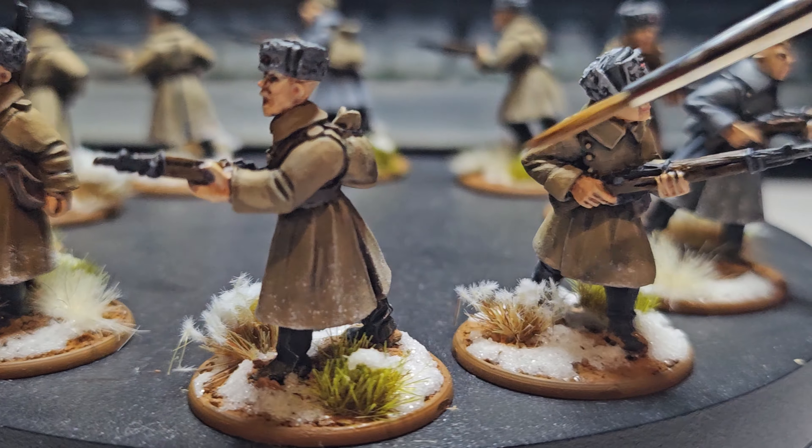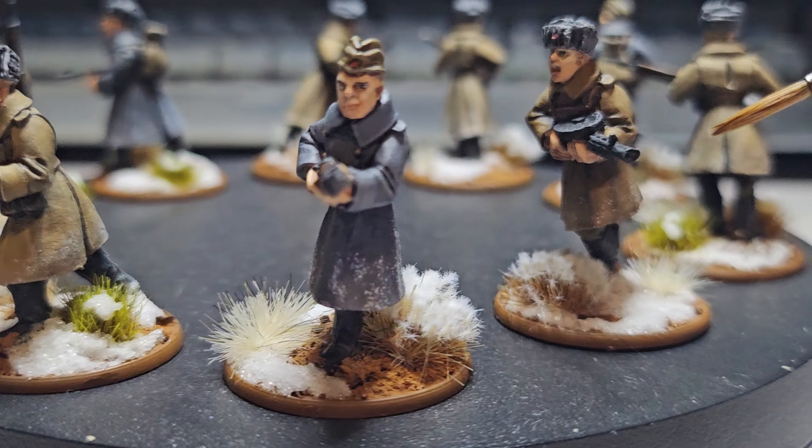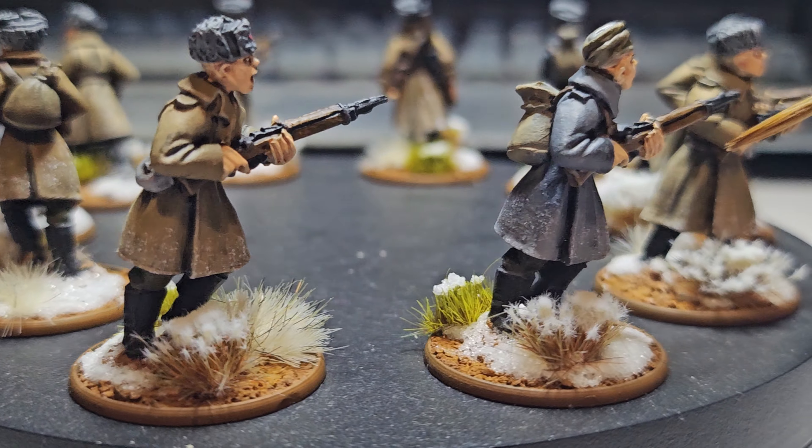I'm pleased with the colors and I'm pleased with the blending — I'm getting better at it. I'm not a master by any means, but I do like how they've come out.